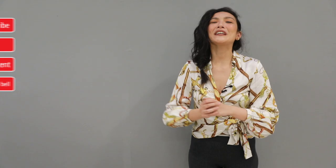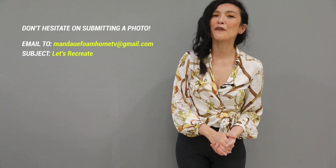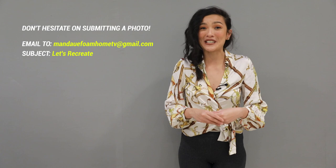Please give us a thumbs up and leave your comments below. And if you have any home inspirations from the internet, don't hesitate to submit it to us so we can recreate it using Mandawe Foam Home Furniture. All you have to do is email us at mandawefoamhometv@gmail.com with the subject 'Let's Recreate.' See you guys in our next episode. This is Bianca inspiring your home.